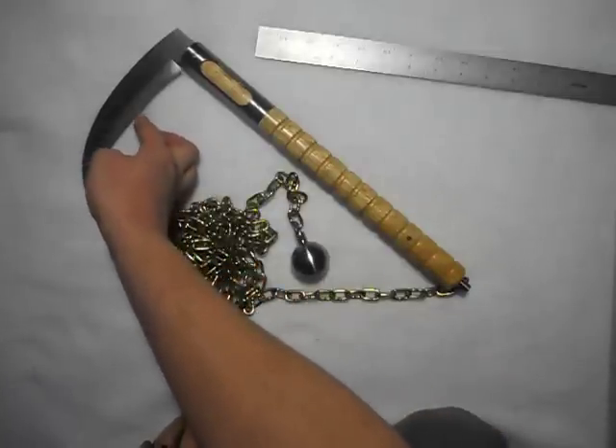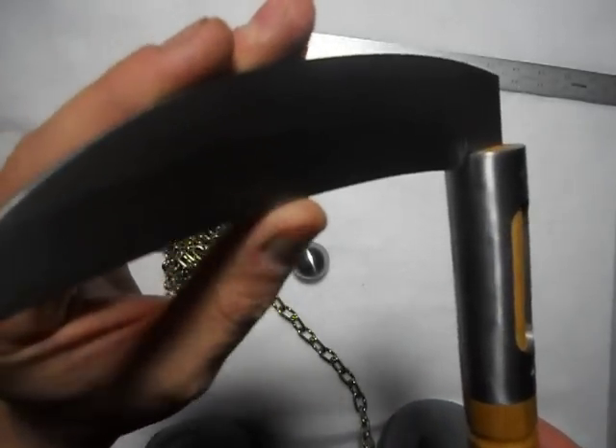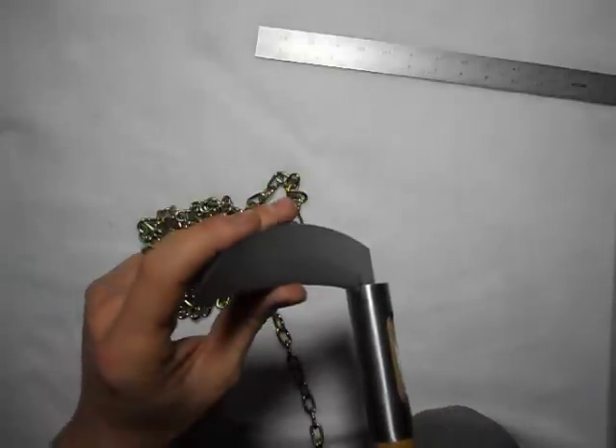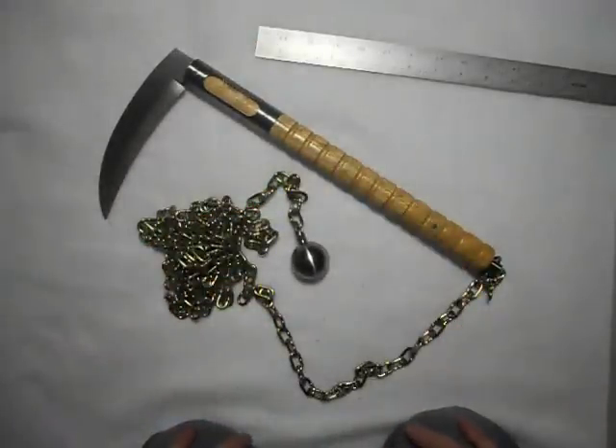It does have an edge on it — it's not razor-razor sharp, but there is an edge and you will cut yourself. I like to sharpen my things to around an axe edge — sharp enough to where it will cut and serve its purpose, but not razor sharp to where you can accidentally hurt yourself. You can hone it to razor sharpness; that's up to you.